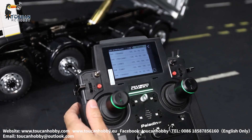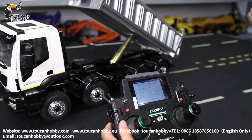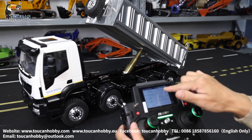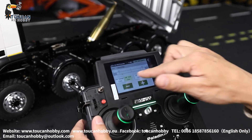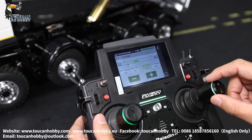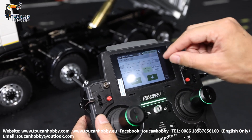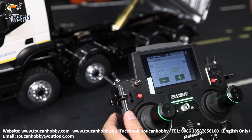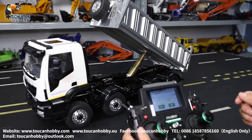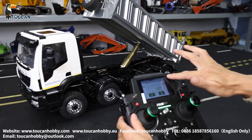End points — this one must be set for the speed gearbox and for the turning. Channel 1 steering is set around 80, 78, 79 — no big difference. If you're turning too much, maybe it's touching the suspension bar or the servo reaches dead ends, which is not good — maybe it will burn the servo. That's channel 1 steering.